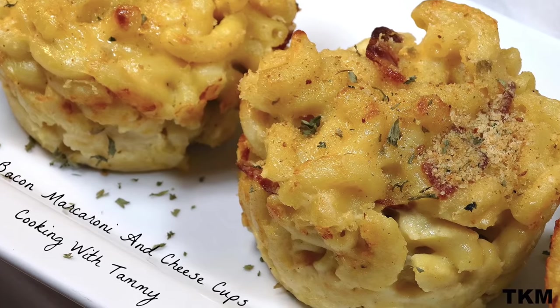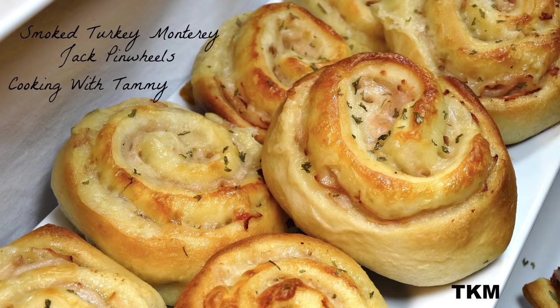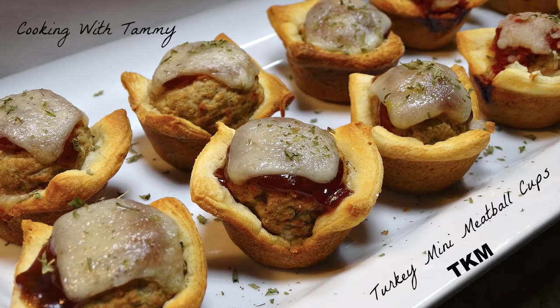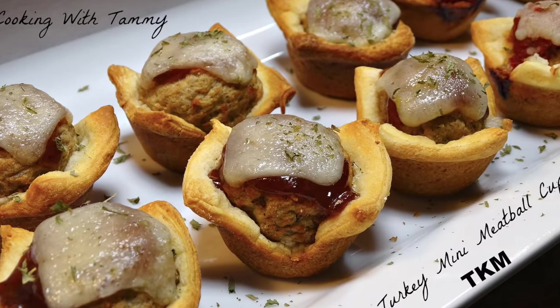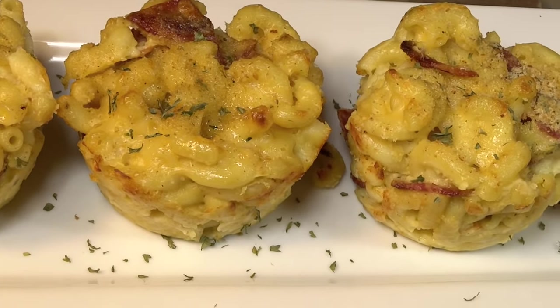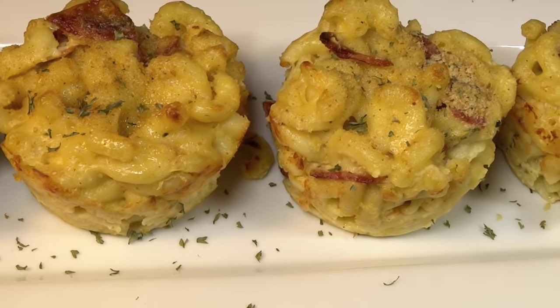Hey guys, thanks for watching Cooking with Tammy. As we all know, the holidays can be a bit time-consuming, especially when it comes to being in the kitchen. So today I'm coming to you with three quick and easy appetizer ideas. Without further ado, let's get started. Our first appetizer is going to be our macaroni and cheese cups, because who doesn't love macaroni and cheese?